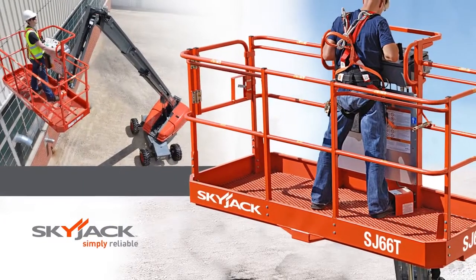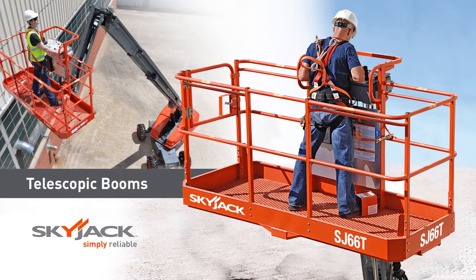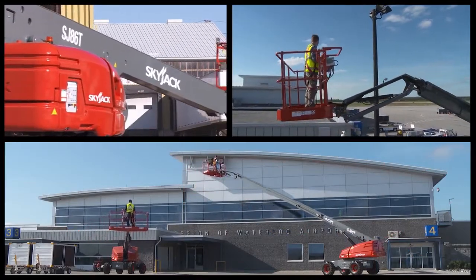Skyjack SJ45, 66 and 86T telescopic booms — proven workhorses in the Skyjack fleet of lift products.